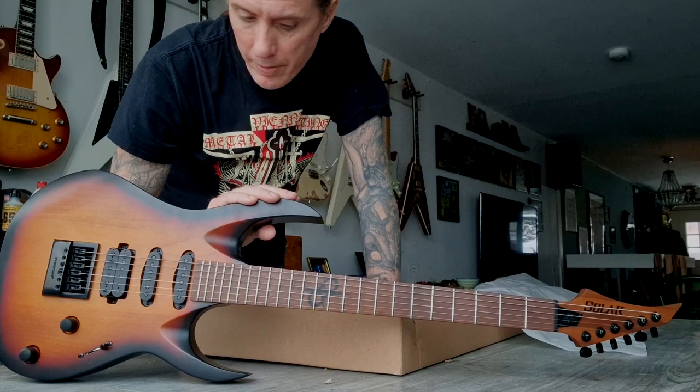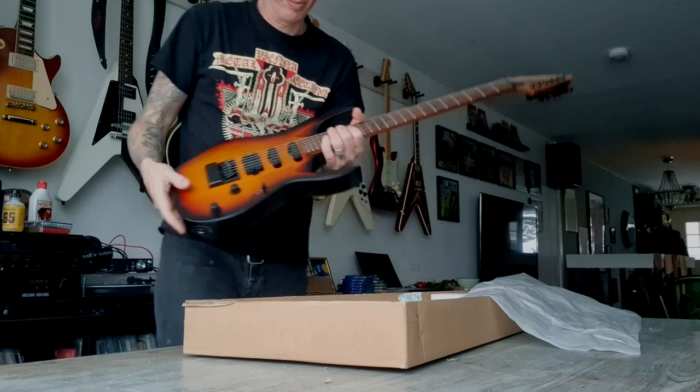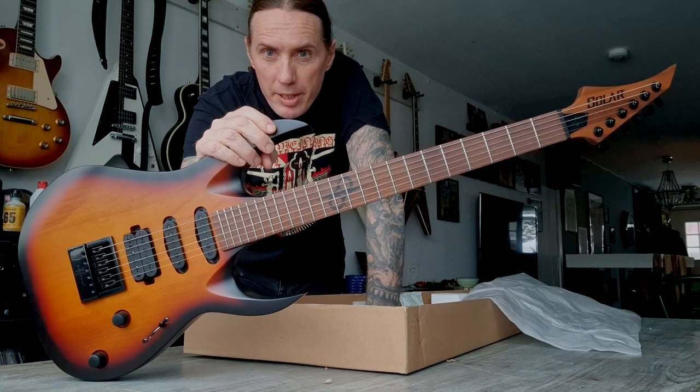At first glance the action might look a bit high, but at the same time it's not set up yet by me. And the frets are really tall — it's jumbo frets. On my other guitars behind me, the Gibsons, I have lower frets and then the action looks lower. But maybe this is just right. So I will make a setup and then I will record something really quick to see how this sounds.